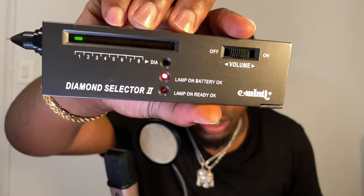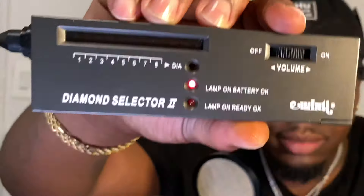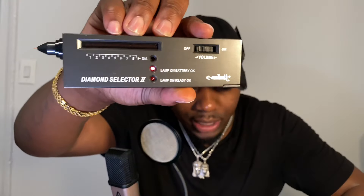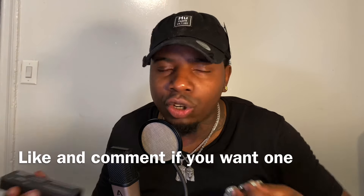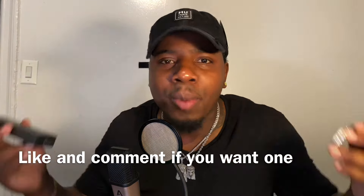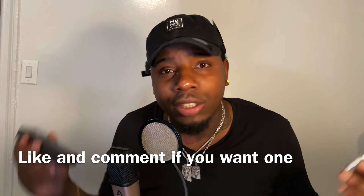We're about to diamond test this one too. Shout out to the FSB gang. I'm doing a giveaway — all you got to do is like, subscribe, comment, leave a comment in the box below, and hit that notification bell. We're going to put it on volume two or three and wait for that second light to heat up. And this is for the team — we're creating more, it's going to be on the website where everybody can buy a piece and be part of the family. We're going to start this movement.